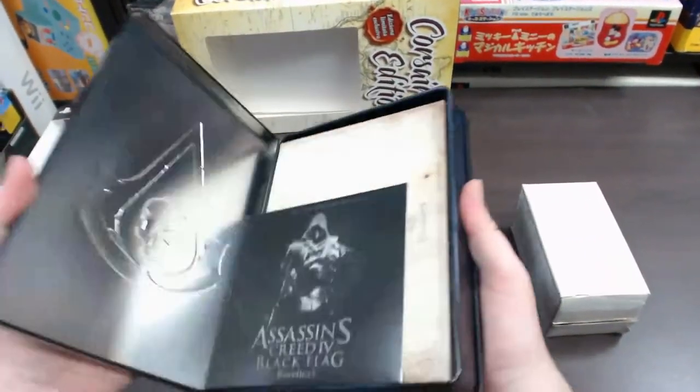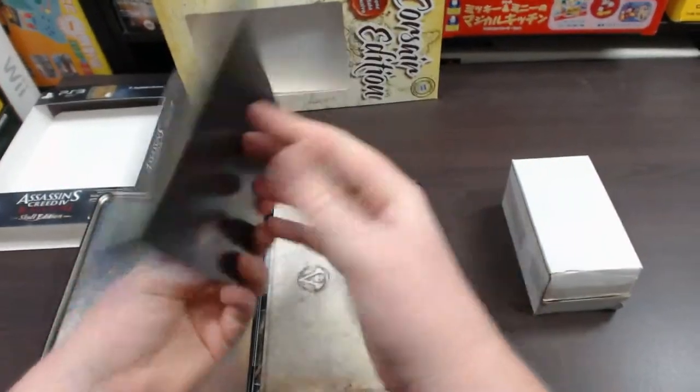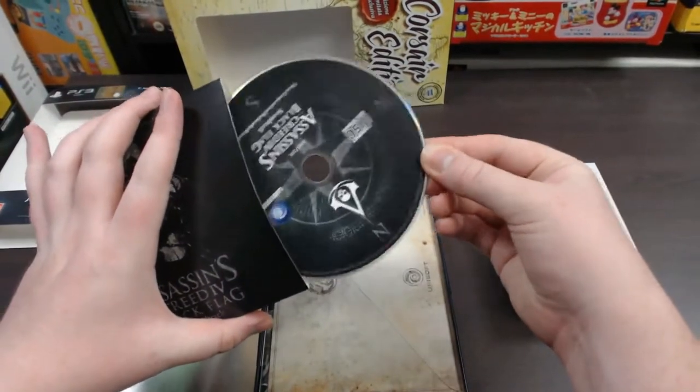Opening the steel case up, the first thing you're greeted with inside is the Assassin's Creed Black Flag soundtrack. That's what the packaging looks like, and of course inside you've got the actual soundtrack in there.